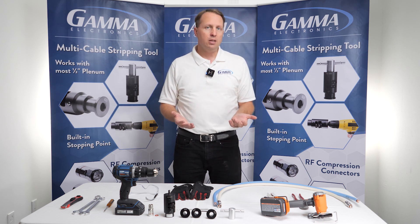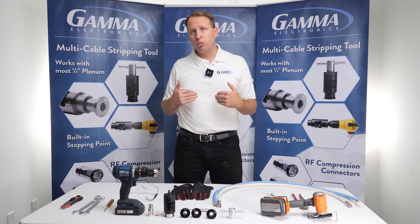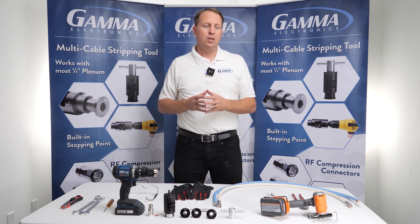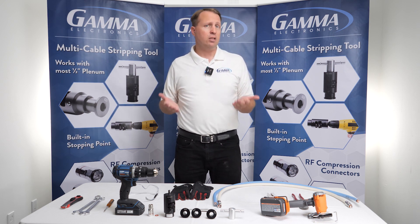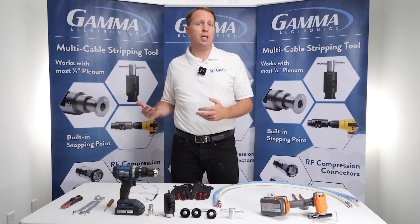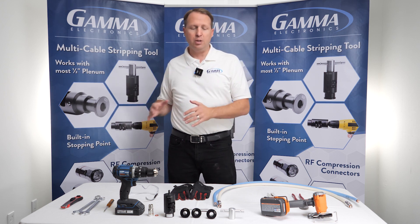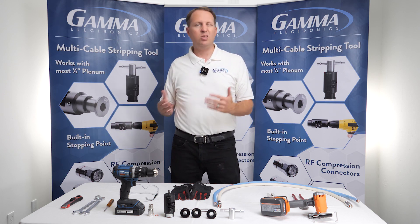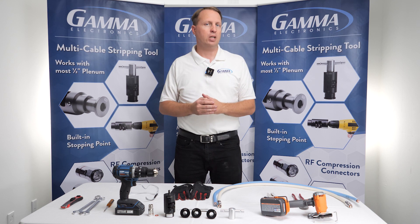Now this is a big deal knowing that in the industry right now there's a lot of supply issues with cable. I'd love to jump right into it to teach you guys how we cut, strip, and terminate these cables. I'm going to show you our cable stripping tool and some techniques on how to cut cable which will make the install process even better.